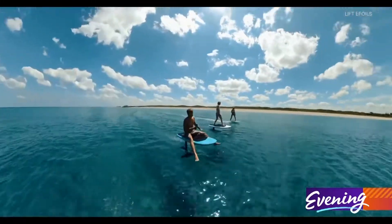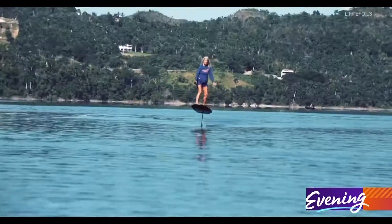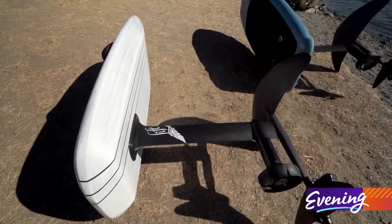At first glance, they look like flying mini surfboards, but in reality, they're one of the hottest and fastest rides on the water. This is the Lift E-Foil — a self-propelling, battery-powered hydrofoil.